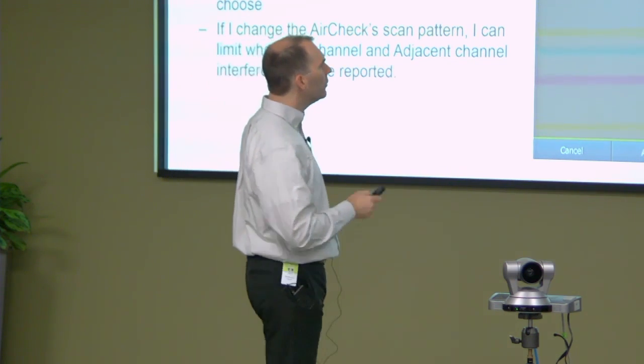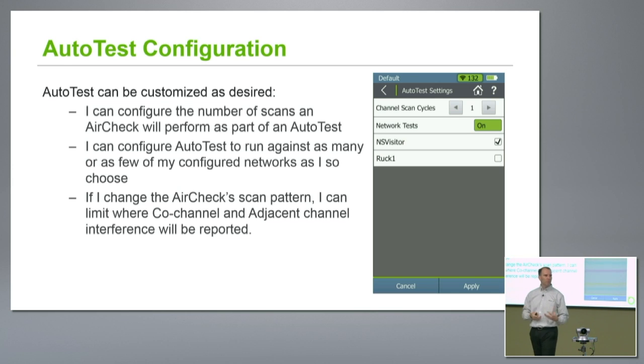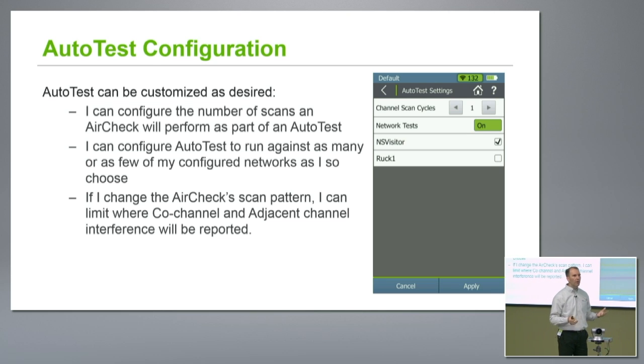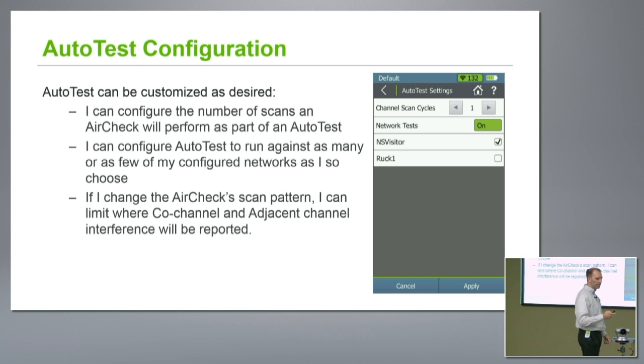The configuration gives you options: I can pick how many scans I really want to do — maybe I want to scan through the band three or four times to make sure I collect everything, or maybe I want my auto test to be quick so I only take one scan. Fully within my ability to configure. Whether I do network tests I can turn on and off, and then I pick which networks I care about testing against. Very configurable, very simple and straightforward.